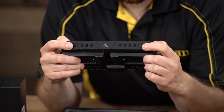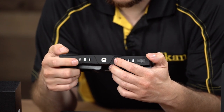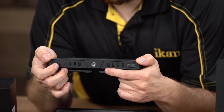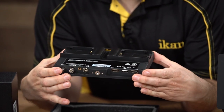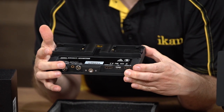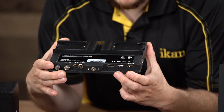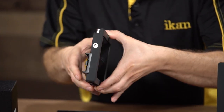On the back you can see the power button as well as the function buttons, the scroll wheel for the menu, and the input and exit buttons. The input button switches between HDMI and SDI, and the exit button gets you out of the menu quickly. On the bottom you'll see the 3G SDI input and output, the headphone port, and the 4-pin mini XLR power input. On the other side you have the HDMI out and HDMI in as well as the USB port for firmware upgrades. You can also see the shoe mounts on the top and sides.